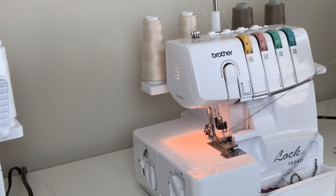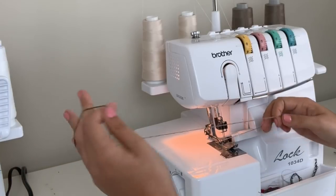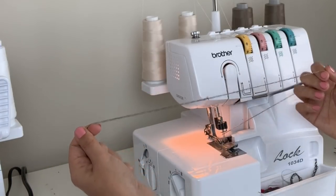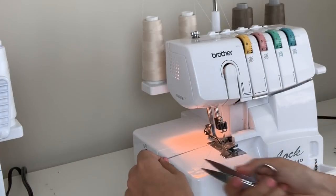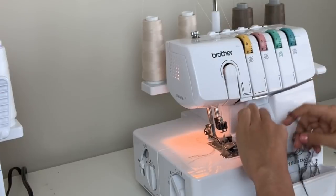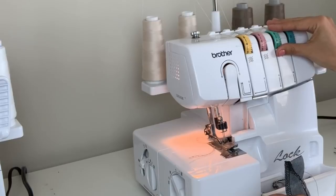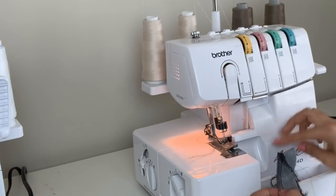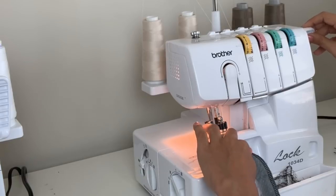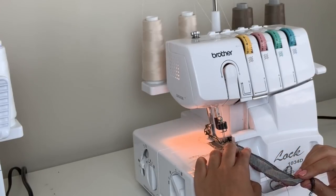There you have it. It went from black to my little olive — from the darker color to the lighter color. You can see that there. Actually, that's pretty awesome. So then you would take your scrap of fabric, take it all back up to the fours like we did before, and then start testing out the tensions again — back to the same testing process, no matter how you thread it.